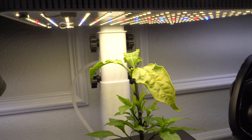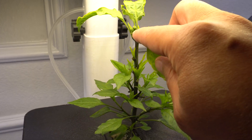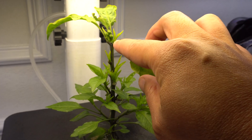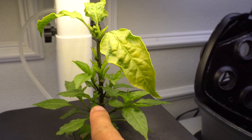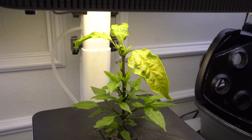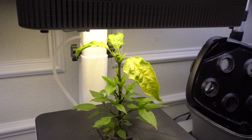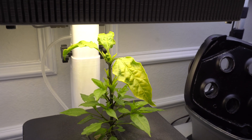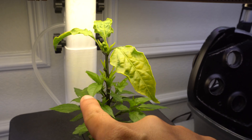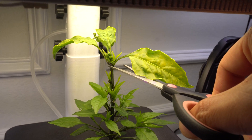Today I can see we already have flowers forming, but I'm not ready for the plant to flower yet. I want the side shoots to grow and I'm going to try to keep the plant really small and short because the system is pretty small. If it grows too tall, the top will get all the light and the bottom parts won't. So what I'm going to do today is cut the top off.